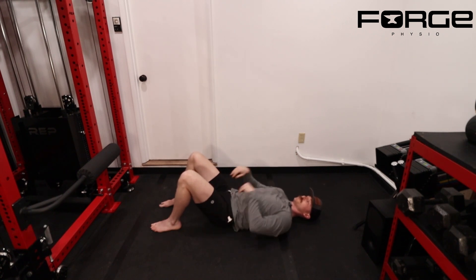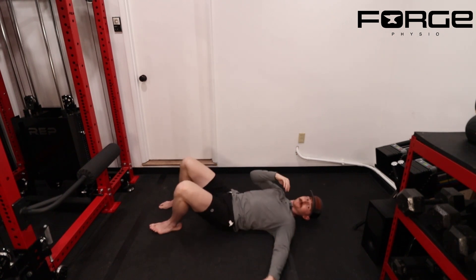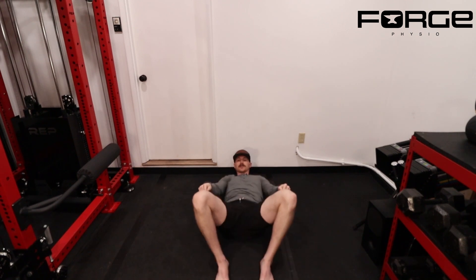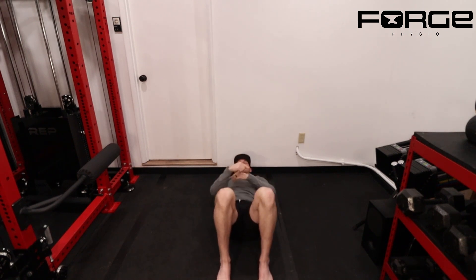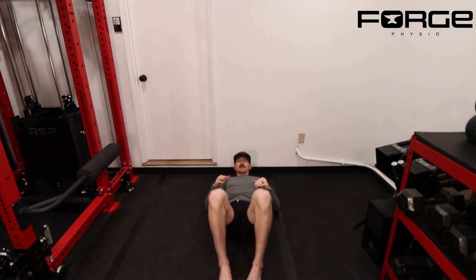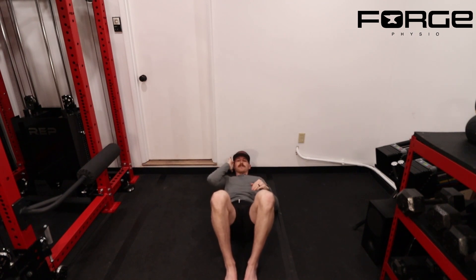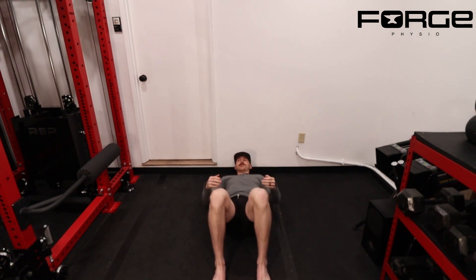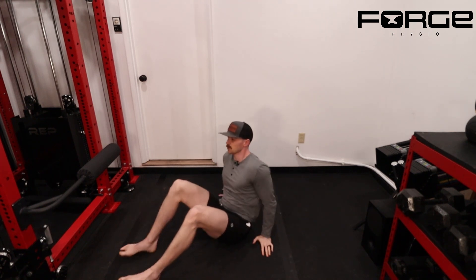All we're trying to do is drive hip extension and actually feel our glutes working. The other thing to be mindful of is what your knees are doing in relation to your hips and feet. I like to keep everything in a straight line with feet and knees about hip-width apart. I don't like having feet super close and letting knees fall out wide — we're trying to keep everything in a relative neutral position.